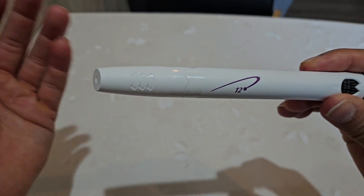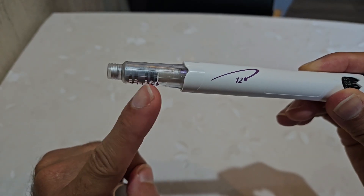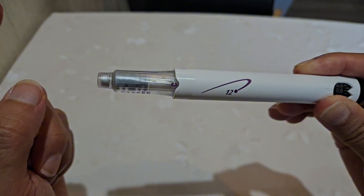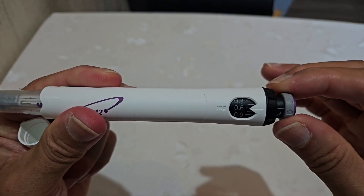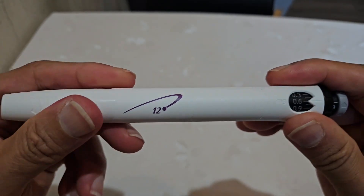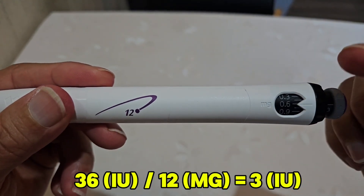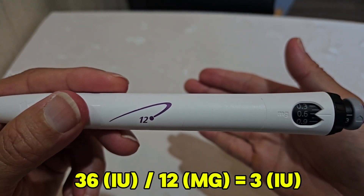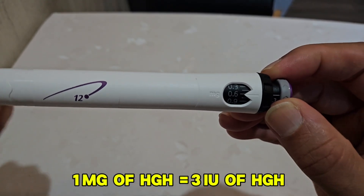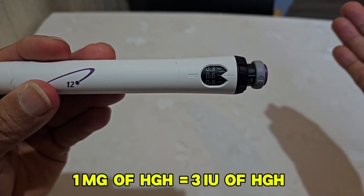This pen has already been reconstituted and completely used. If I open it up, you can see the two chambers — there used to be liquid here, which is now gone, and here you can see the leftover powder. There is no more liquid — if I attempt to click the injection button, nothing happens. Now, if I divide 36 by 12 — international units divided by milligrams — that equals 3, meaning every milligram of growth hormone equals 3 international units.